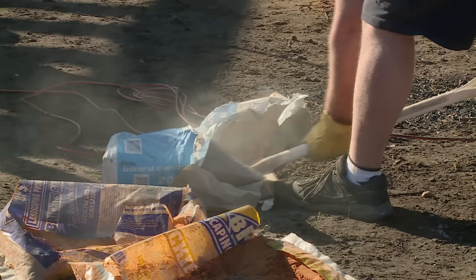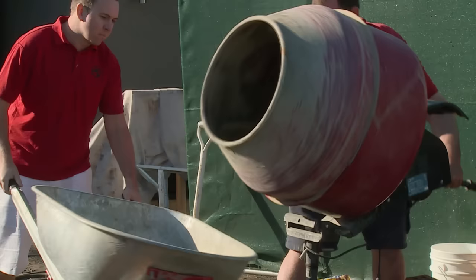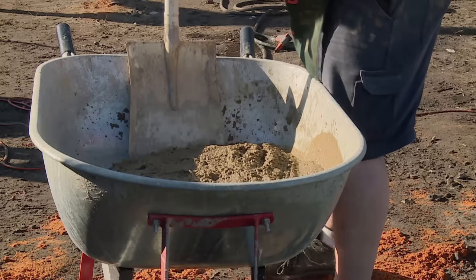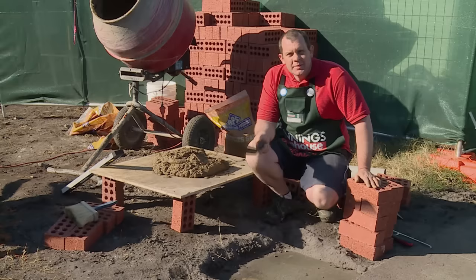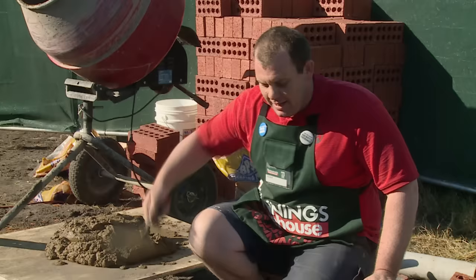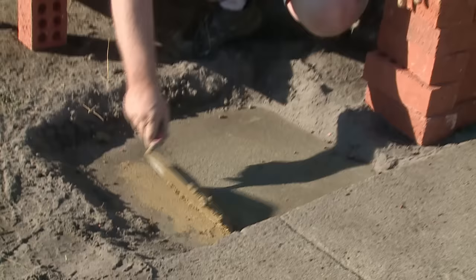Now we're going to go ahead and mix our mortar. We're doing a ratio of 6 to 1, which means 6 sand, 1 cement. Now that we've got our mortar mixed and I'm happy with the consistency, we're going to pour it into the barrow to put on our mud board. Just before you go ahead and lay the bricks, give it a bit of a sweep so you've got a nice clean surface to start off. Now it's time to start laying our first course — just get your mortar off the board onto your trowel, roll your trowel, and then trowel it onto the concrete slab.